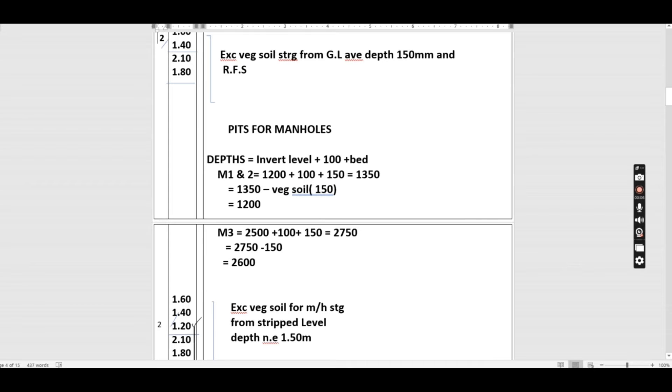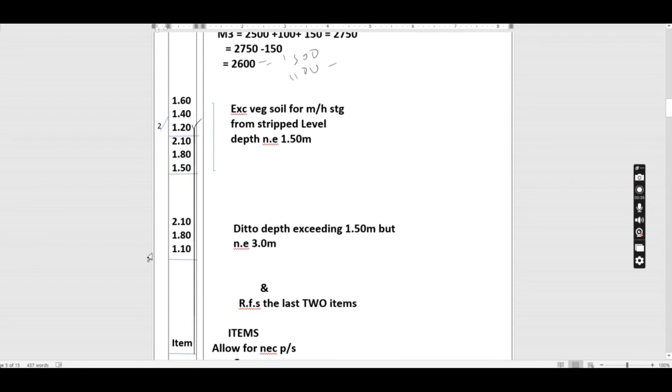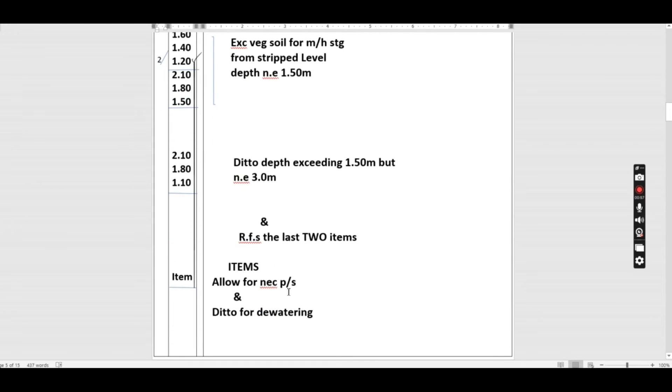For manhole three the length is 2.10 by 1.80. Because the depth of 2600 mm exceeds 1500 mm, we book in stages: first 1.10 by 2.10 by 1.80 at depth not exceeding 1.5 metres, then 2.10 by 1.80 by 1.10 at depth exceeding 1.5 m but not exceeding 3.0 metres, and remove from site. We also allow for necessary planking and strutting, upholding, and watering.